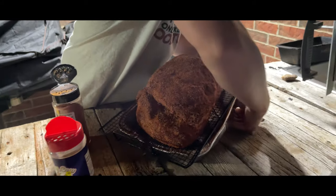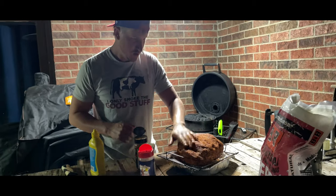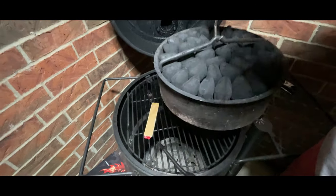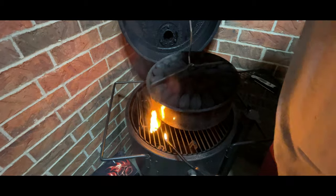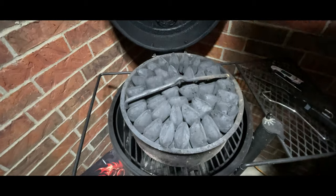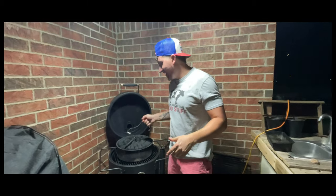I'm gonna go ahead and let this sit out and let that butt start to sweat. It's summertime! We're gonna get our charcoal all lit up. I've done the circular pattern with the charcoal, went ahead and put a fire starter underneath, and I'm gonna get it lit up and then set my charcoal right on top of it and let her burn.